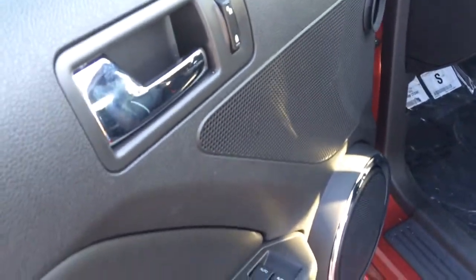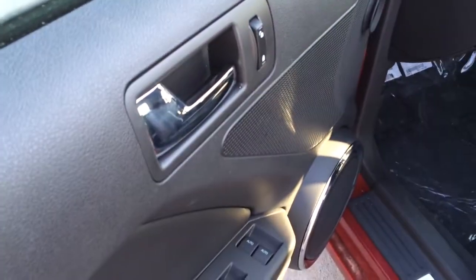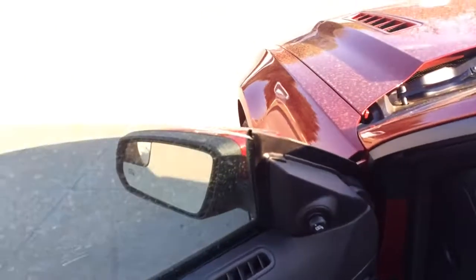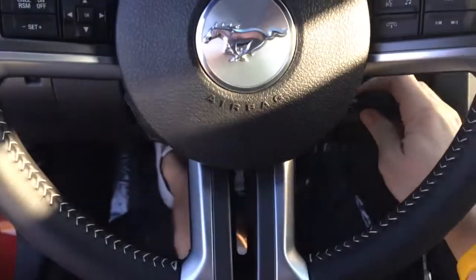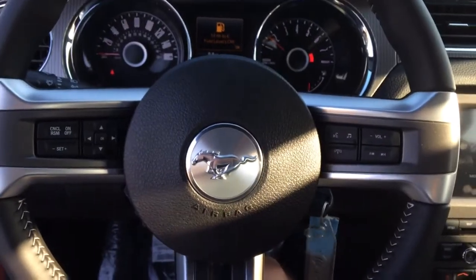You have your automatic. You have your up and down windows — they are one touch up, one touch down, so you just have to push them down once and they will go. Your mirrors are heated, which comes with the comfort package, which is really cool. Let's go ahead and fire this thing up here and I'll rev it up.